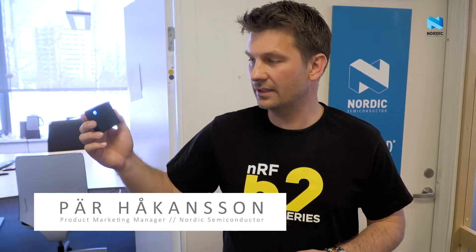Nordic just released a new development kit called the Nordic Thingy:52. Our engineers have had some time to play around with the kit. Let's go down and see what kind of demos they have done.